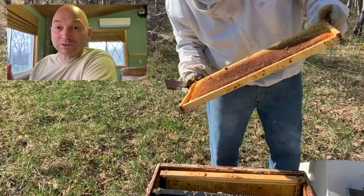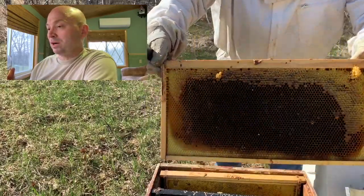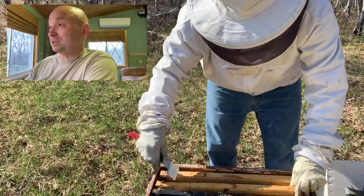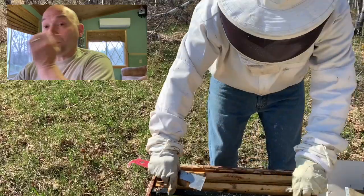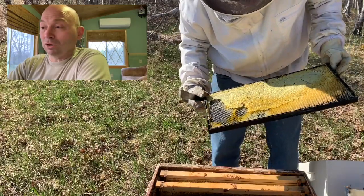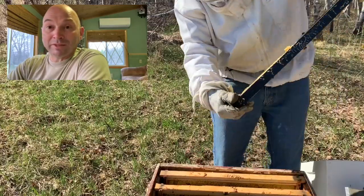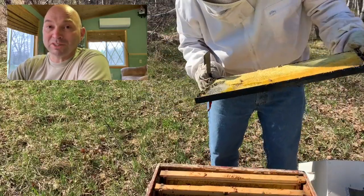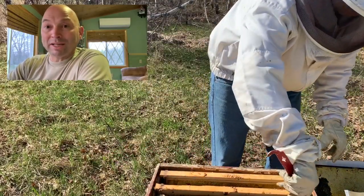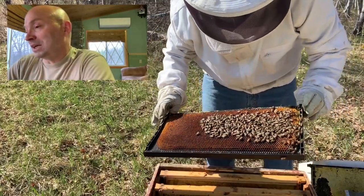Going through the frames again - tons of honey from the dead outs consolidated in here, so they're not gonna starve. There's not a lot of food out there right now; the dandelions are just barely starting to come out and I saw some pollen being brought in but not a lot. Fortunately I have a ton of honey to tide them through until the dandelions come out in another couple of weeks, and then within a month it'll be pretty heavy dandelion season around here.